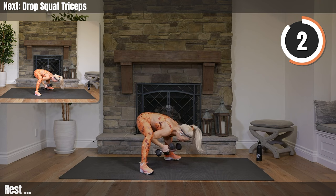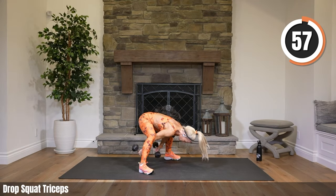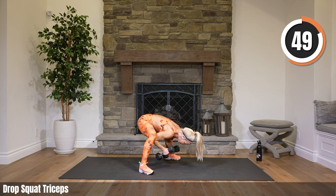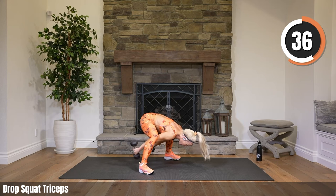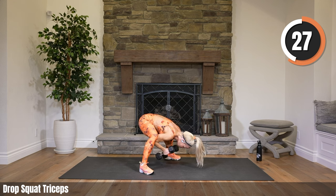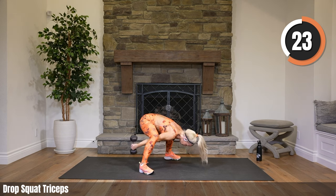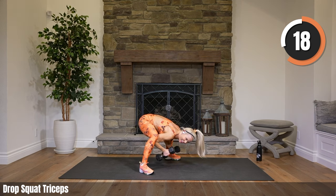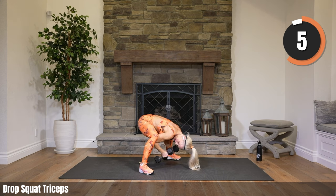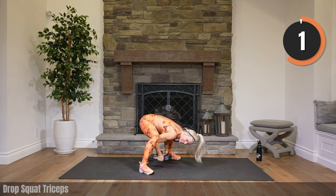Drop squat triceps — you can always do regular tricep kickbacks. I'm going to come through my legs, elbows dig into my thighs, and push it back. Pushing it back through my legs, trying to stay low for the whole time. It's also a great way to open up your hips a little bit and stretch out that back that we've been working. Sometimes in daily life we have to put ourselves in awkward positions — you never know, right?